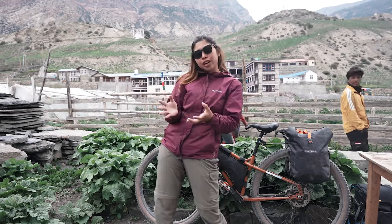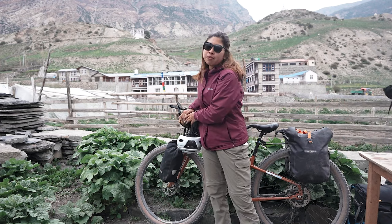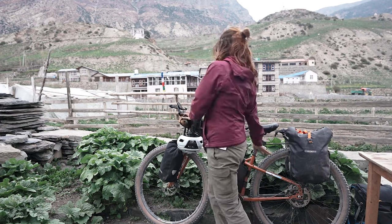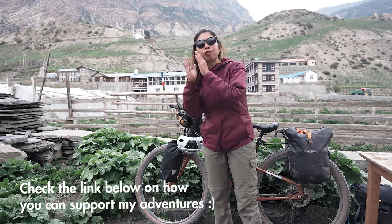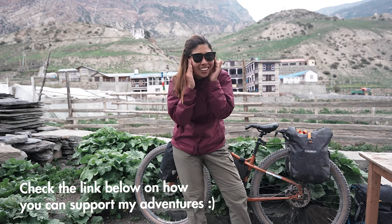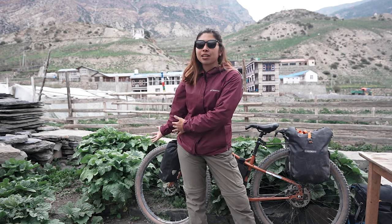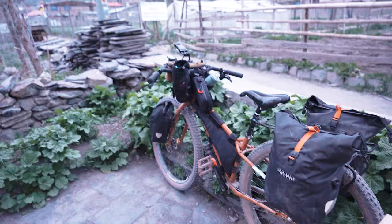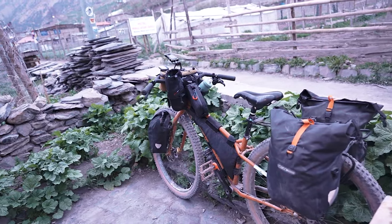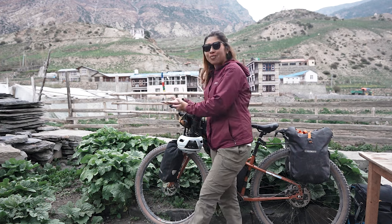My groupset — I'm using Deore M6100 1x12. For my brake, I'm also using M6100. All my groupset is 1x12, so it's perfect for trail and off-road. My rear hub is Hope — I forgot the exact name. On the front hub, it's Weapon hub. My spokes are Pillar. I built this bike way back in 2020, and I think it's really effective to bring it abroad.